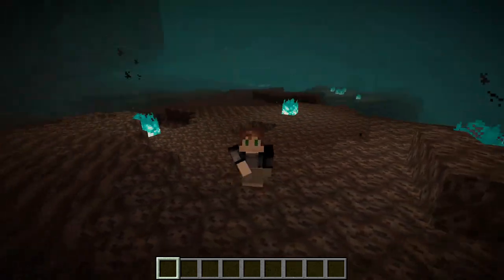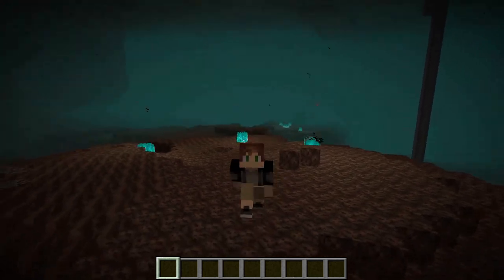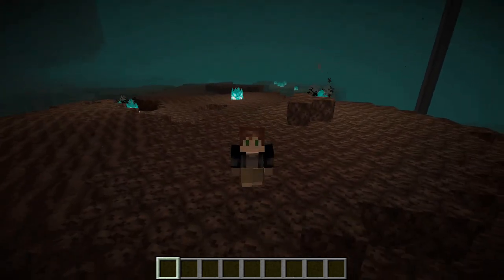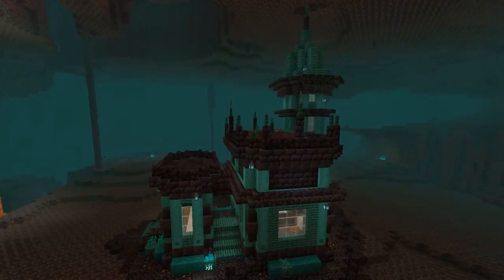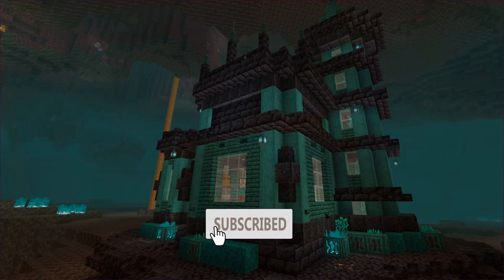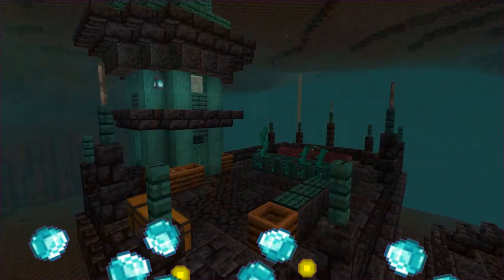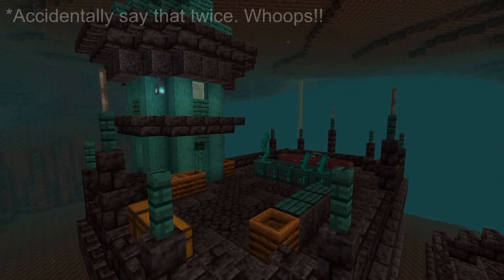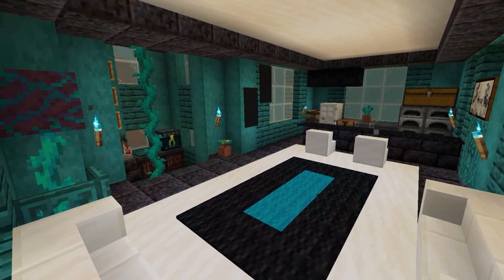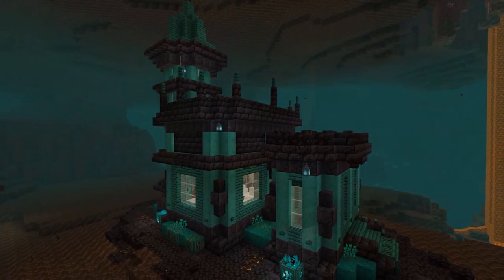Hey guys, what is up? This is Yomakster238 and today we will be doing a nether base tutorial. I will warn in advance that there are some materials such as white stained glass pane and iron bars that aren't necessarily found in the nether, but that kind of makes the base look good. So if you guys do like this video, don't forget to like and subscribe. I will post some materials for you in just a second. Here's the base — I hope you guys enjoy. Don't forget to like and subscribe and comment down below if you want to see more videos like this, because I would love to build another nether base tutorial.